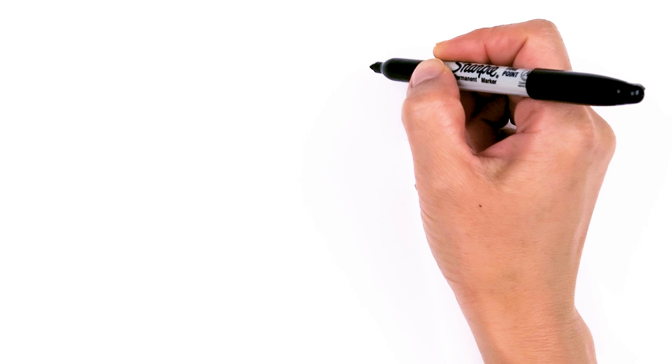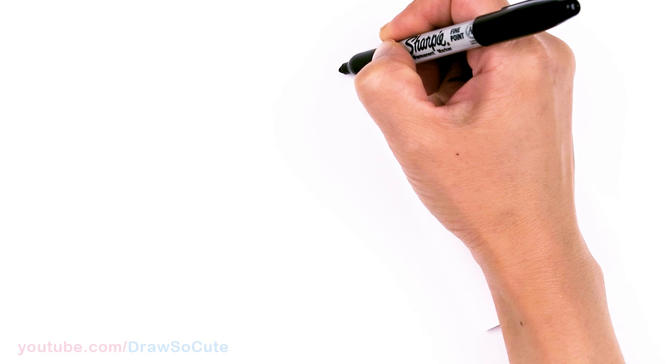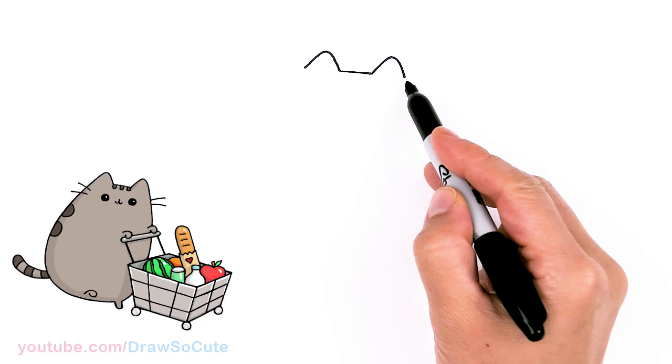To draw Pusheen at the market, let's first start by drawing a slight slanted line — right in the top center of her head. Then from there I'm gonna go up with two ears: go up, round off the tip, and down. Same thing on this side. Your goal is just to give it a slight slant.